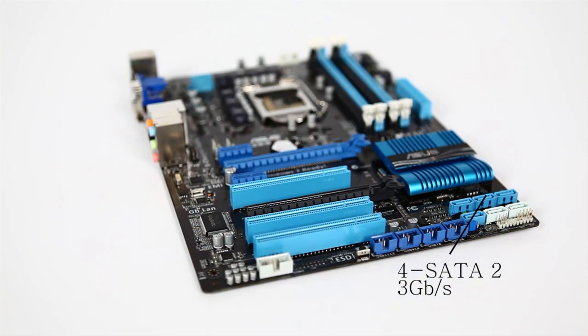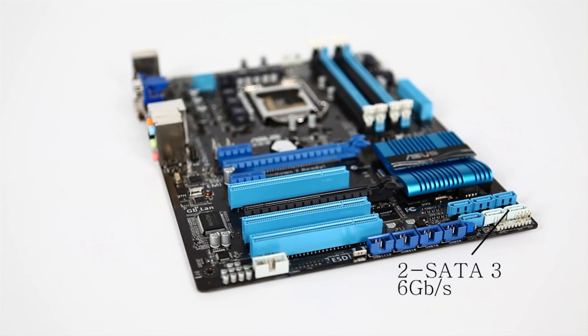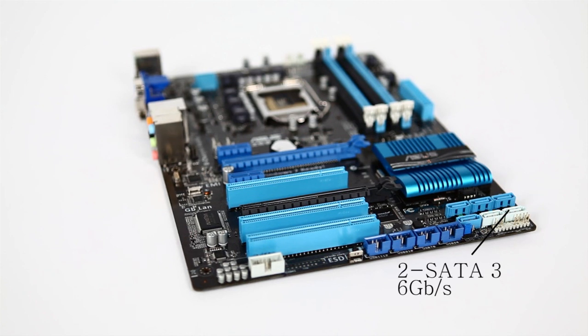There are lots of SATA ports: four standard SATA 2 at 3Gbps, and two SATA 3 at 6Gbps. This uses Intel Smart Response Technology as well as Intel Dynamic RAID features, supporting RAID 0, 1, 5, and 10. You'll definitely want to use RAID 0 on your 6Gbps ports with SSDs, and run your regular storage through the SATA 2 ports, which are still quite fast.